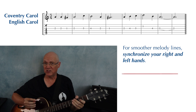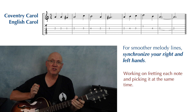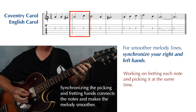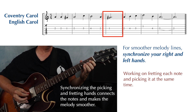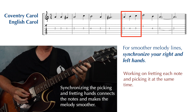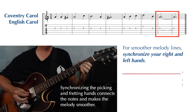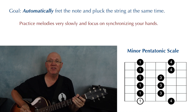You'll find that the more experienced player synchronizes their right and left hand and plucks the string right on time. The goal is to fret the note and pluck the string at the same time.